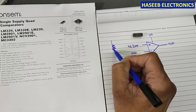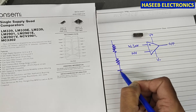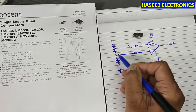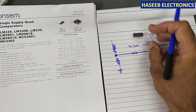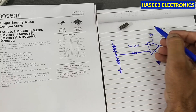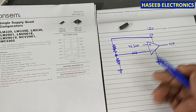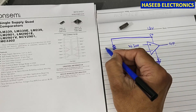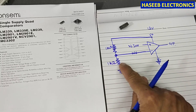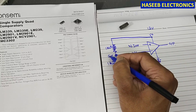For the reference voltage, we can make a voltage divider network, or connect a zener diode and a resistor to set any voltage value. For example, connecting the pin to ground and using 12 volts with a 1 kilohm resistor, the supply will be divided into two equal portions, giving us 6 volts as the reference.